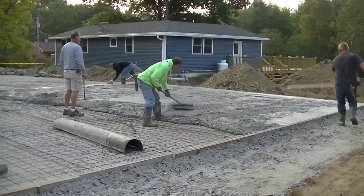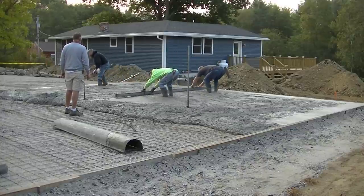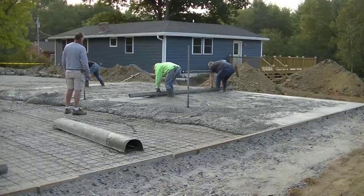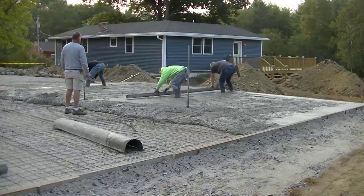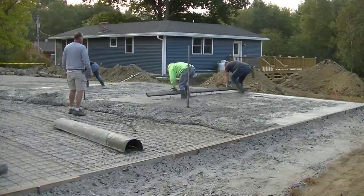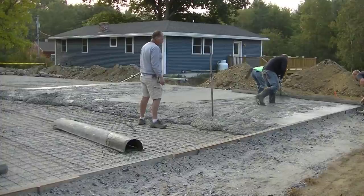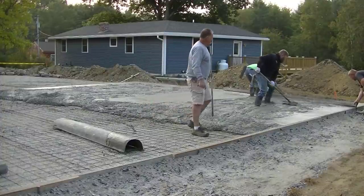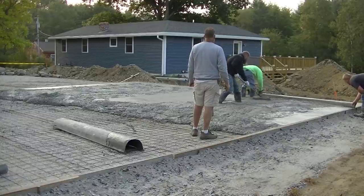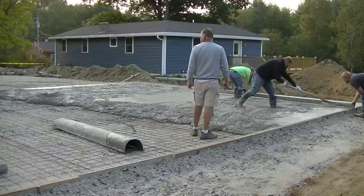We like to dump it right out and get the truck out of there so the second truck can show right up. We also like to pour early in the morning — this is like 6:45 a.m. — that way we get three trucks first round right out of the plant real quick with no waiting. When we pour a garage slab like this we're always getting our trucks right back to back.